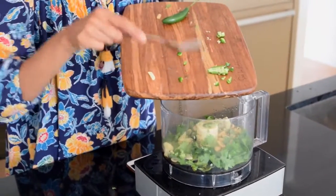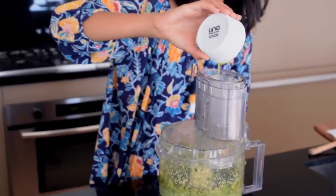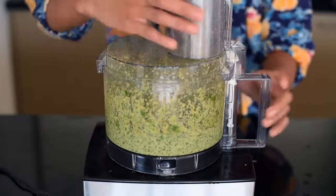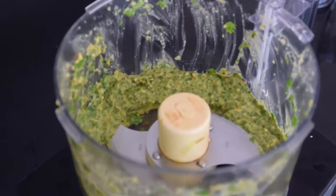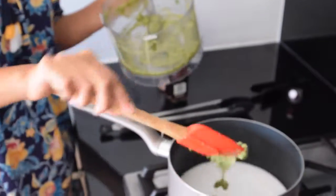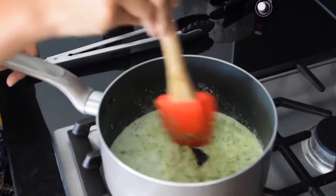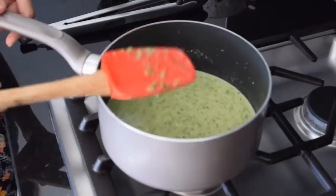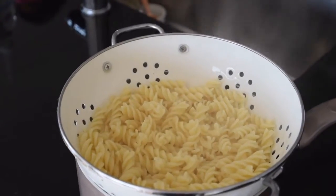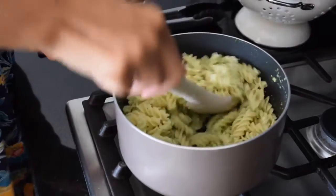The exact measurements for all the recipes will be in the description box below. Turn on your food processor and, with the motor running, stream in two tablespoons of oil. You may need to scrape down the sides to get the texture you're looking for. Then heat up some coconut milk on the stove, add the pesto to it, stir until well incorporated and slightly warmed through, and dump in your pre-cooked pasta.